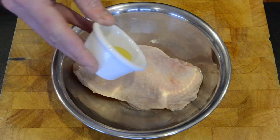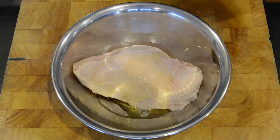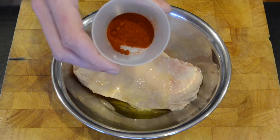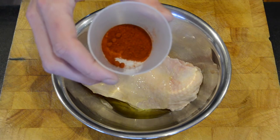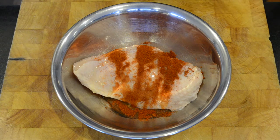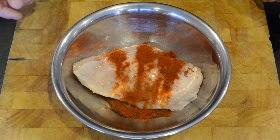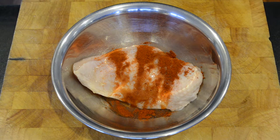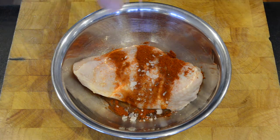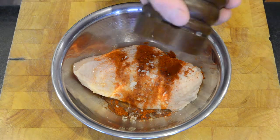I'm going to add one tablespoon of olive oil — this is optional. This is some smoked paprika; I just like the flavor of the smokiness, and that's one teaspoon of paprika. I'm also going to add about a tablespoon of salt and some cracked pepper.